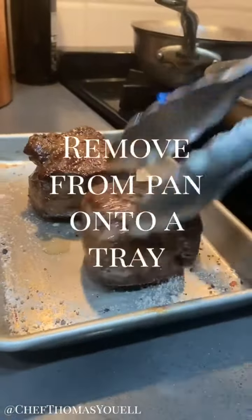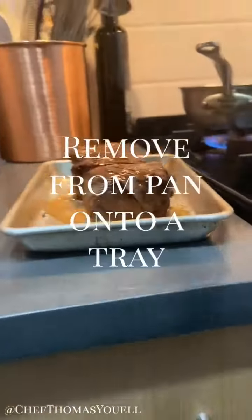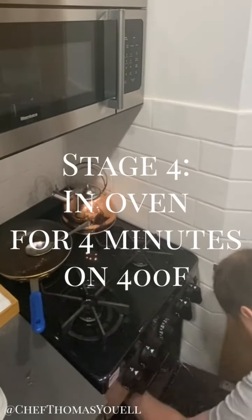Now I'm going to remove them from the pan. We're going to hit them with the butter from the pan. I've got my oven on 400. I'm going to roast them for four minutes — that's going to give us a perfect medium rare.